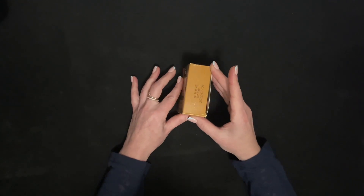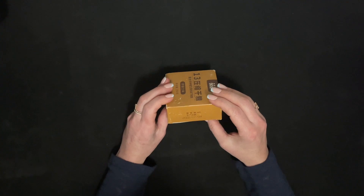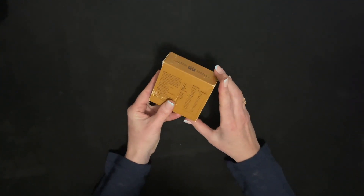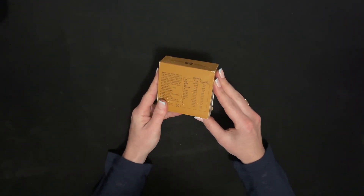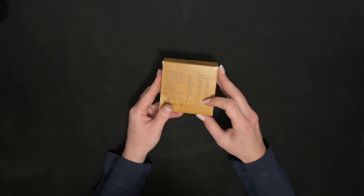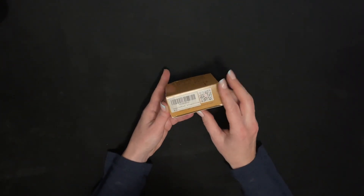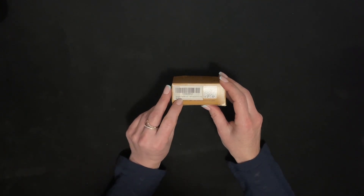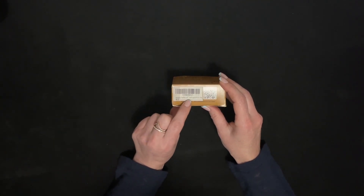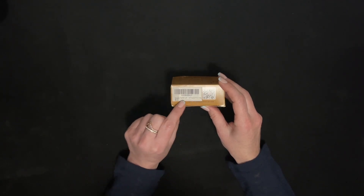There's not a word of English on there. I have absolutely no idea. There are some percentages here, but a percent of what I don't know. It just says 'emergency food ration with long shelf life.' That's it.